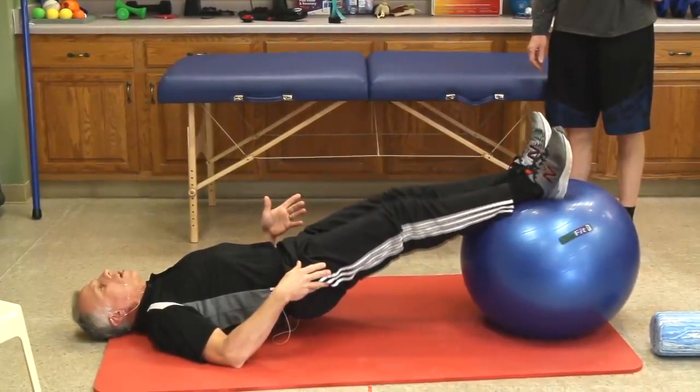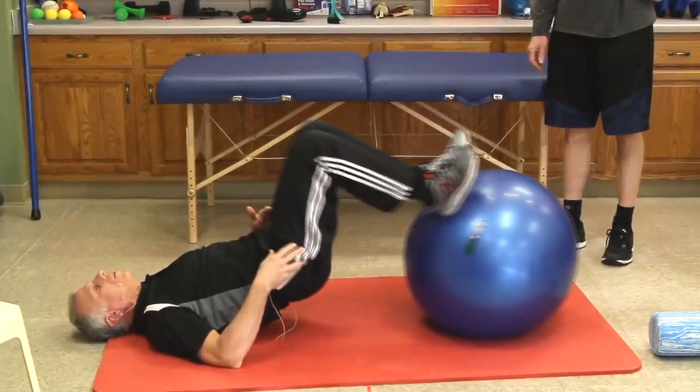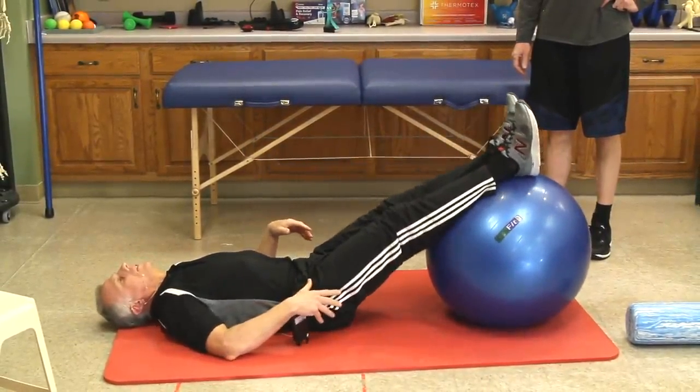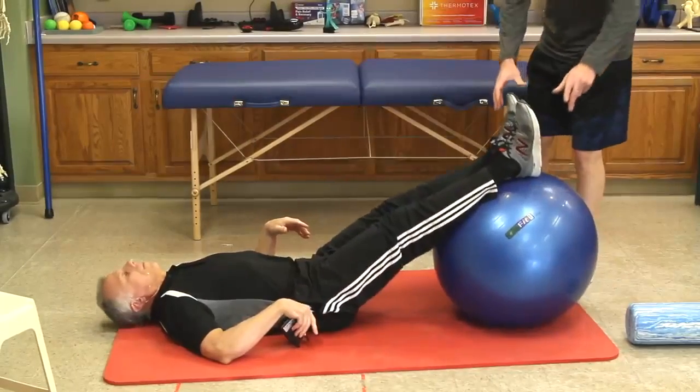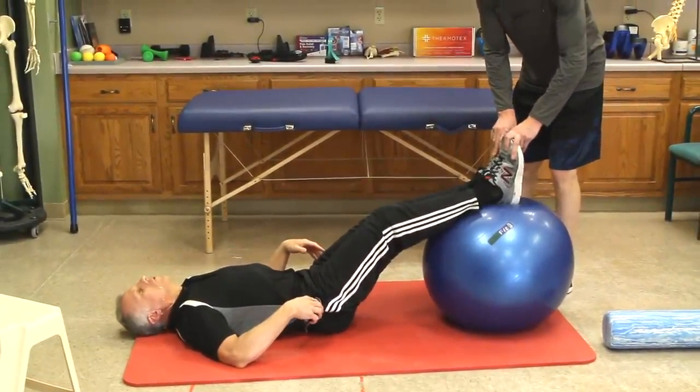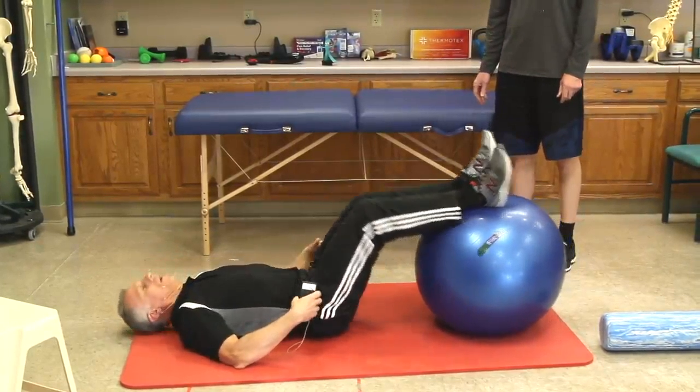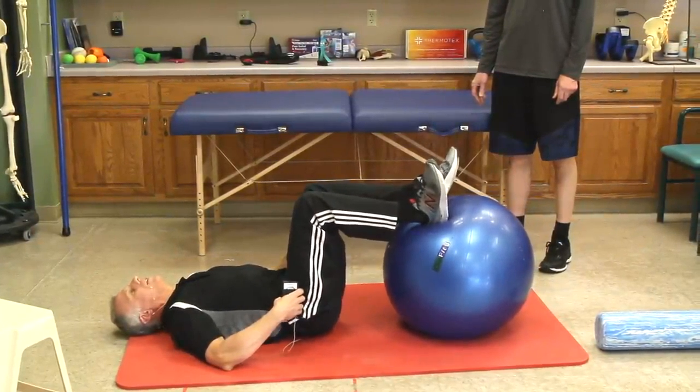Assuming this doesn't give you any sharp pain and re-injure it, you're gonna work this — ten repetitions — and then give it a little rest. You could start just pushing your heels down and pulling it back without lifting your butt up. So just as a starting point, you can do isometrics.